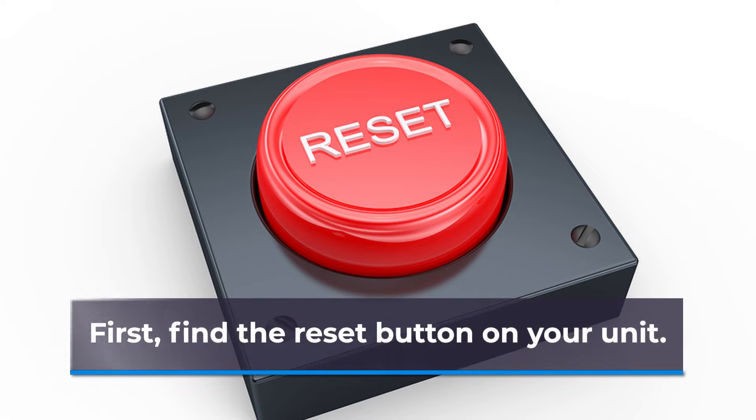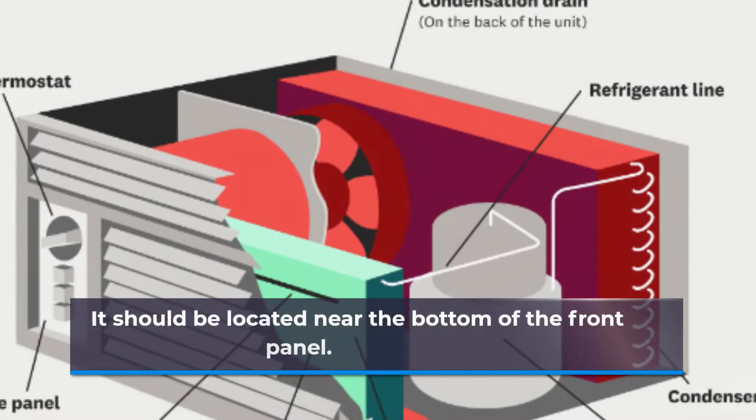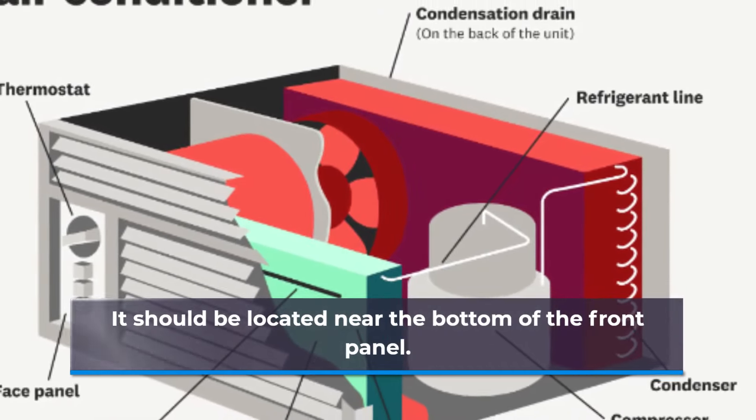First, find the reset button on your unit. It should be located near the bottom of the front panel.